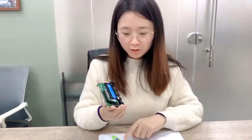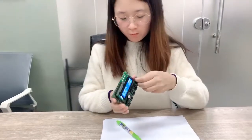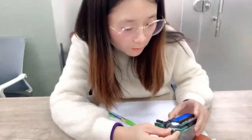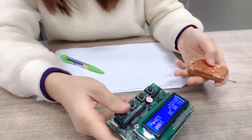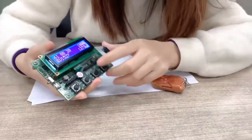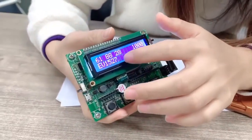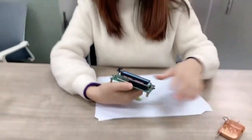Now I will show you how it decodes the code. First we need a remote control and a 433 receiver module and recorder. We open the switch and then use the remote control to transmit a signal. You can see when it decodes it, we can find this code: 618828. It can easily be used to transfer.